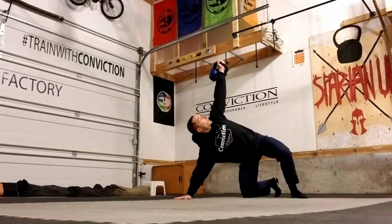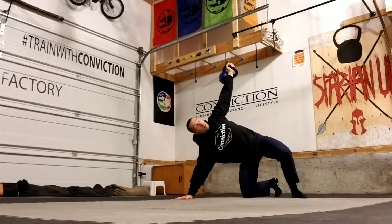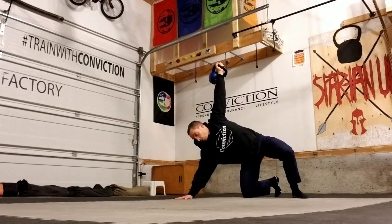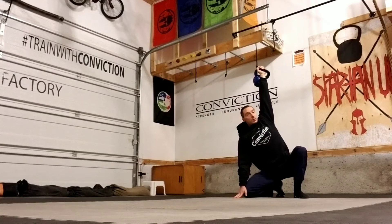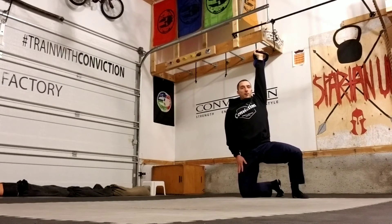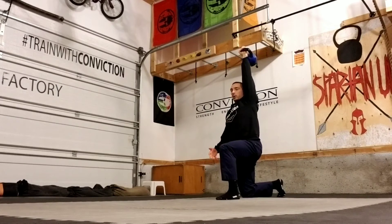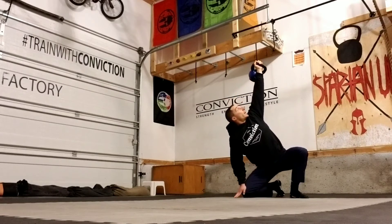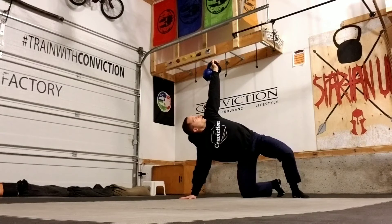Instead of just coming up like this, a quick and easy way that Dan John taught us at the RKC was to drag this hand along the floor until it gets to your leg, and then from here you can stand up from there.